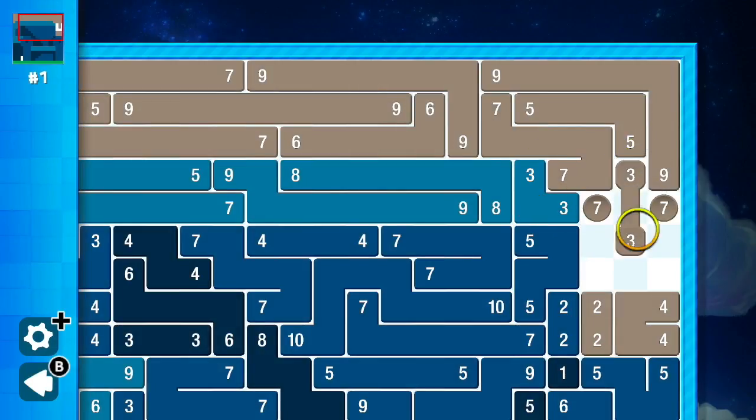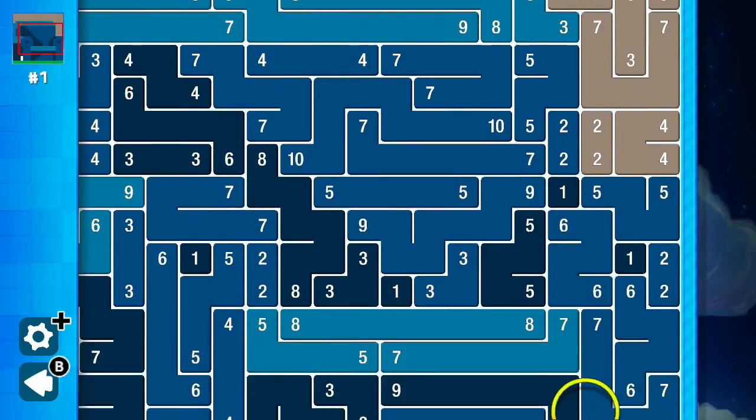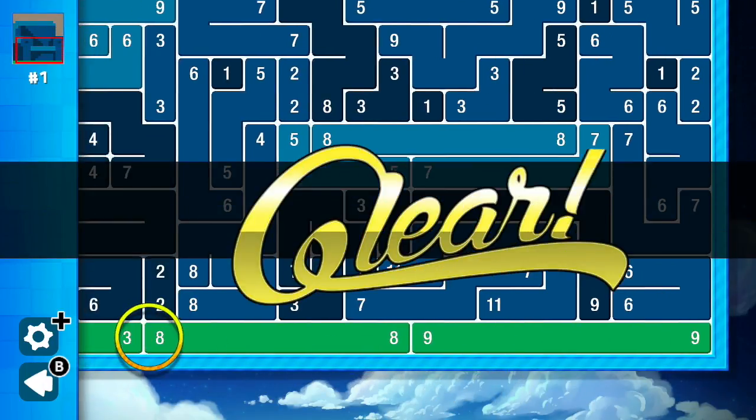Depending on the puzzle, the route to get from one number to its matching partner may vary. Therein lies the puzzle, as you must make and connect all the numbers until a perfect square is completed.